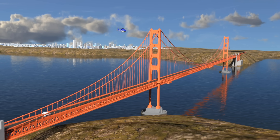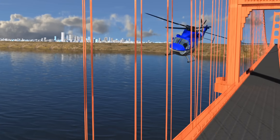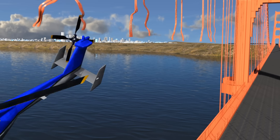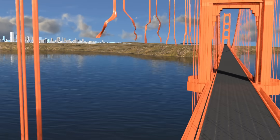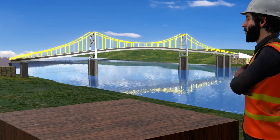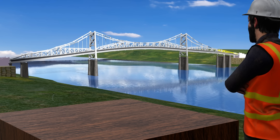In contrast, the famous Golden Gate Bridge uses flexible cables. Even if you cut two or three hangers on the Golden Gate Bridge, nothing significant would happen due to its redundancy. But the Silver Bridge was different — it wasn't designed with redundancy in mind.